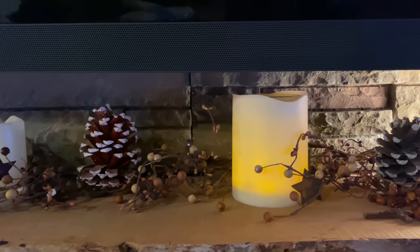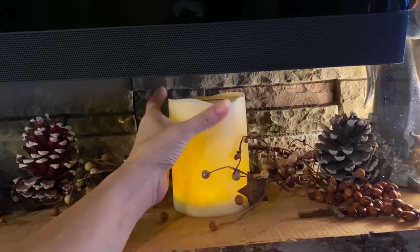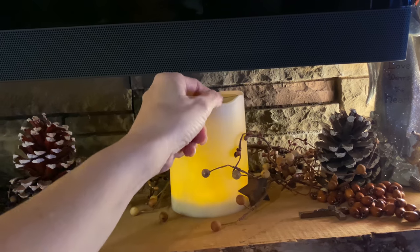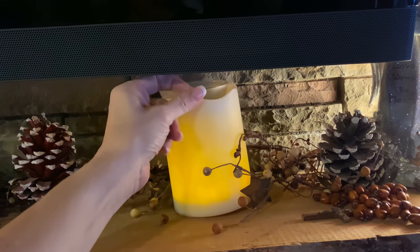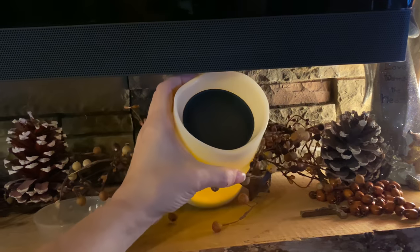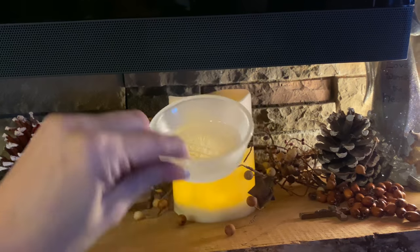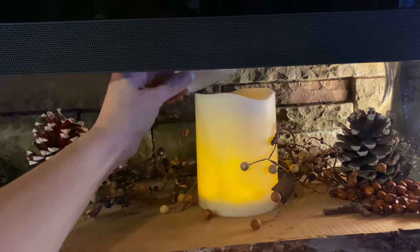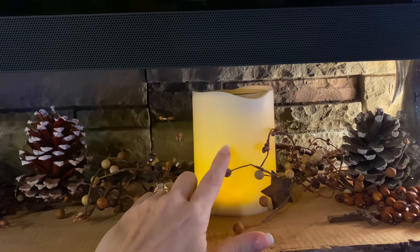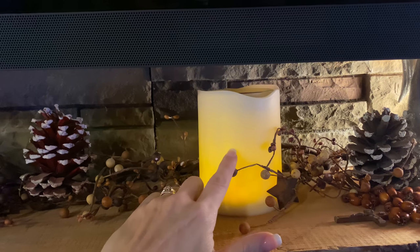Here is a different type of warmer — an element warmer with no bulb on the inside. It's basically a dish that sits on a hot plate. The wax goes in the dish and sits on top. This one happens to have a candle flicker LED on the inside, but most element warmers don't have a light at all.